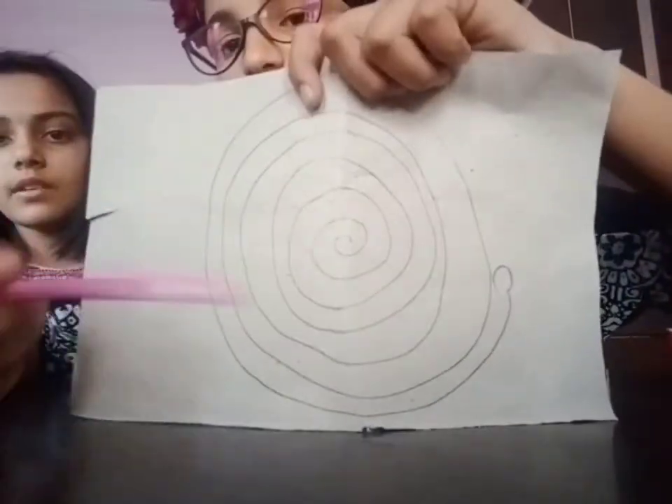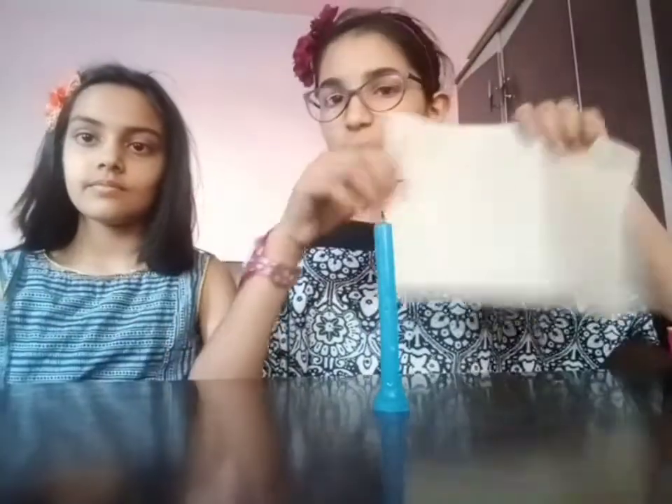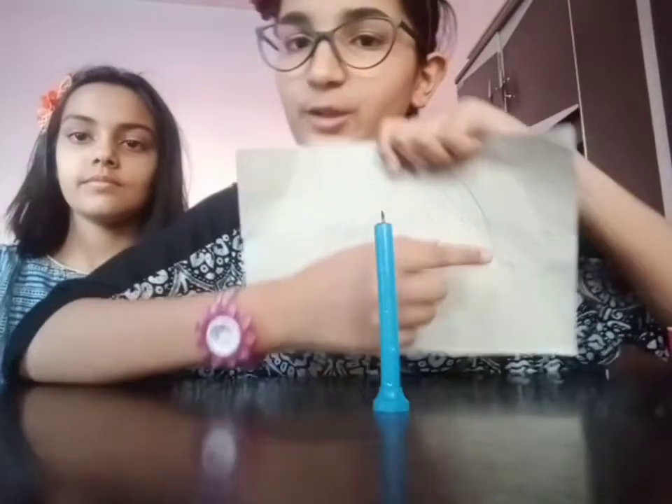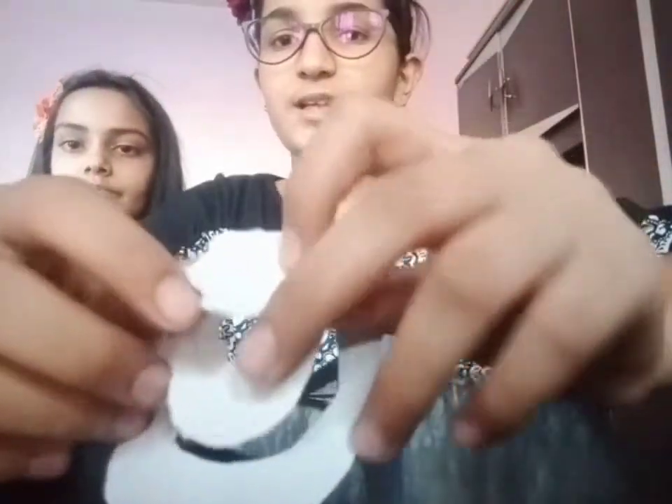Now draw a spiral snake shape on the thin cardboard or paper you are using. Then cut it out and tie the thread on the mouth of the snake. So here you can see we have cut out the snake properly in an order, and we have tied the thread on the snake.